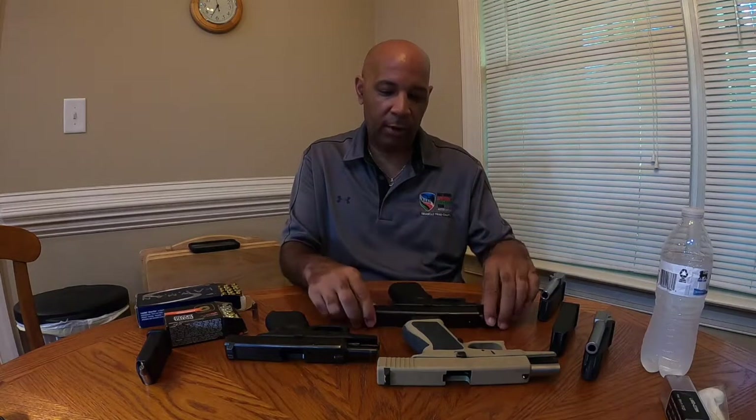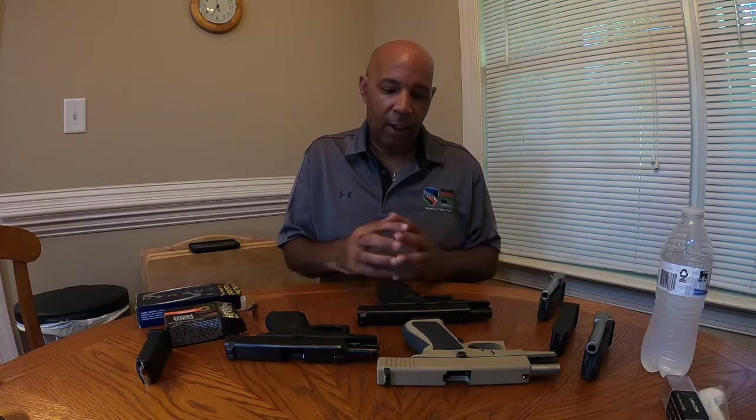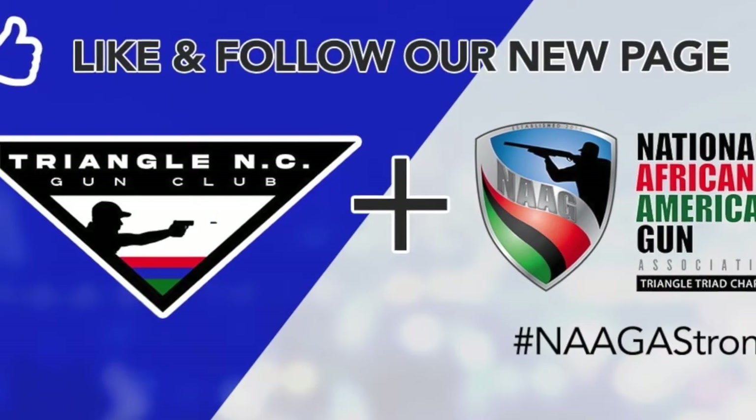Hello everybody, I'm Kendrick Scott and I am with the Triangle North Carolina Gun Club. Today we are going to be talking about my favorite toys — Glocks and Glock barrel swapping. This is our first engagement under our new name, Triangle North Carolina Gun Club. We are still a NAGA-affiliated chapter, serving the Triangle area, and we are still the home gun club of Eagle One.